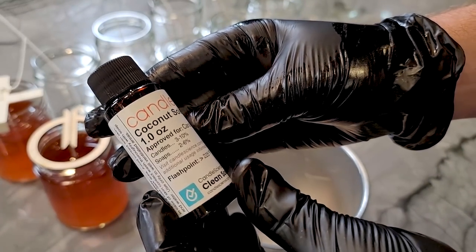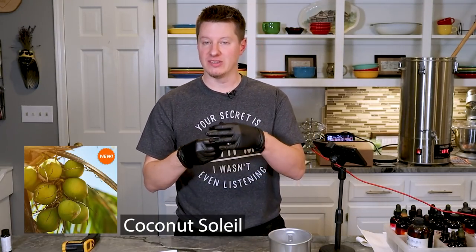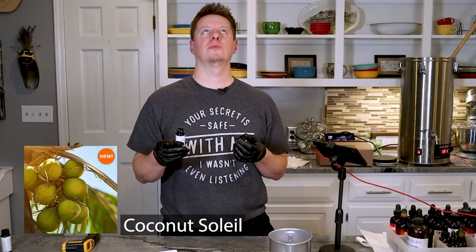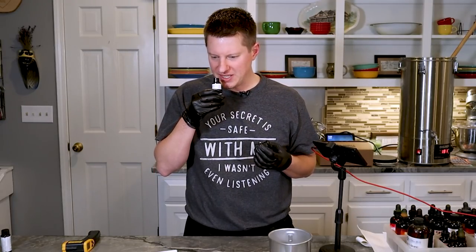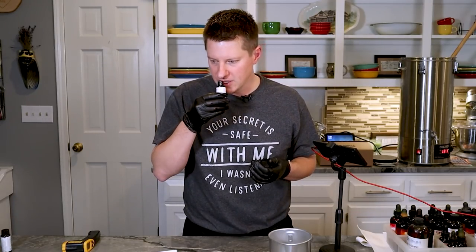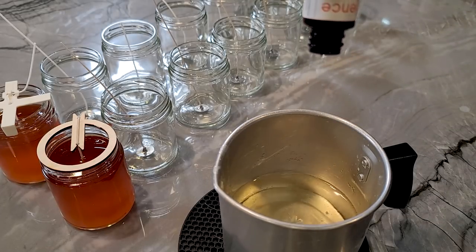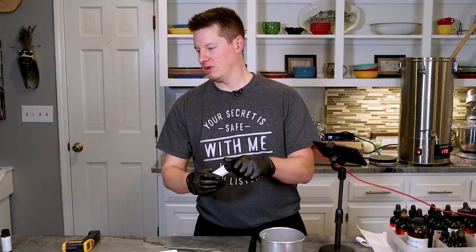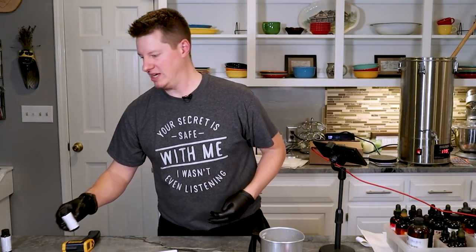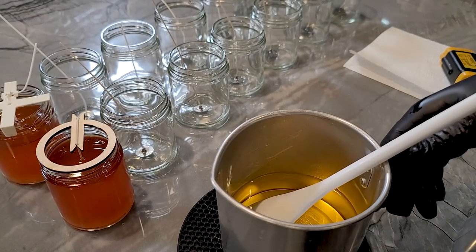This one is Coconut Soleil. I have no idea what this is going to smell like - I assume somewhat tropical. What am I getting here? A little bit of pineapple, obviously coconut, pineapple, coconut, and there's something else a little sweet. There's probably some kind of vanilla undertones, but oh, it's banana - I'm smelling a little bit of banana. It's not super strong out of the bottle. So what do you guys think? Just a light yellow color - I think that makes the most sense with the banana and the pineapple coconut.